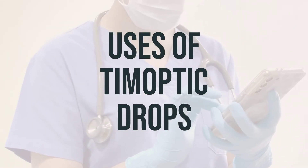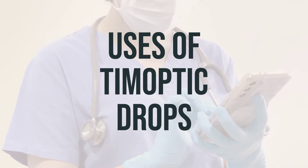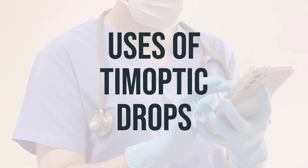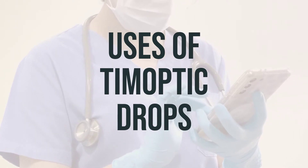Timoptic drops are used to treat high pressure inside the eye caused by glaucoma or other eye diseases, such as ocular hypertension. It helps prevent blindness by lowering the high pressure inside the eye. This medication works by decreasing the amount of fluid within the eye.